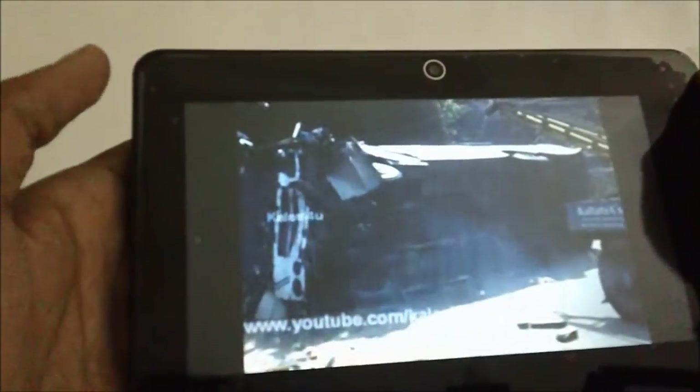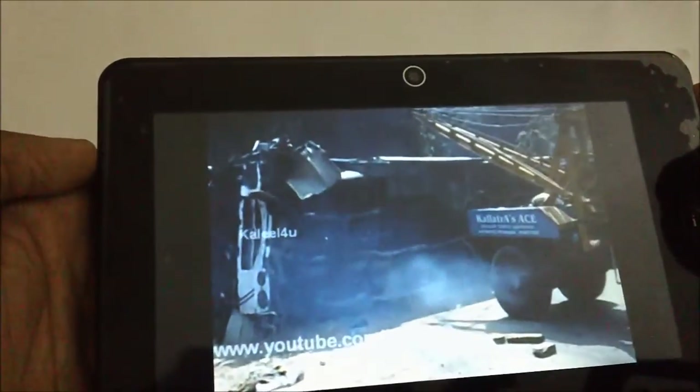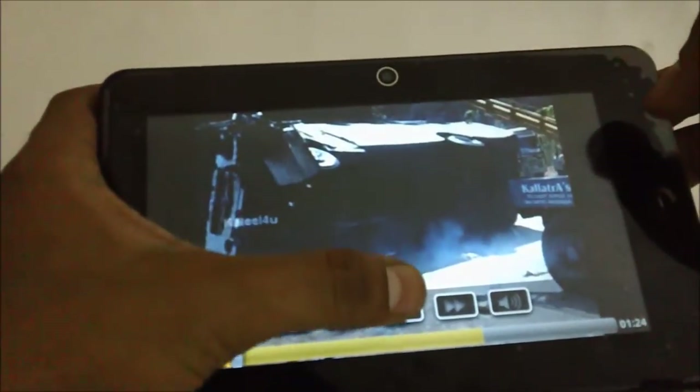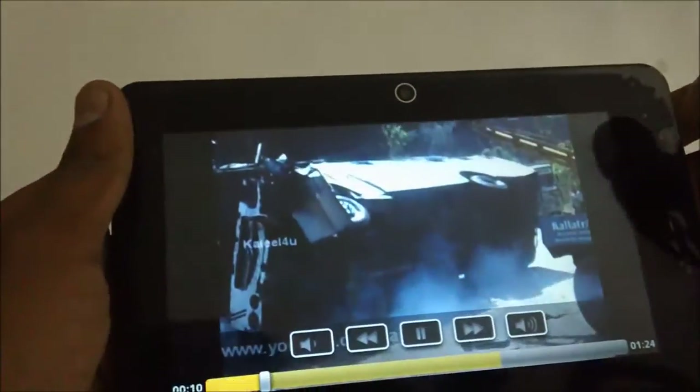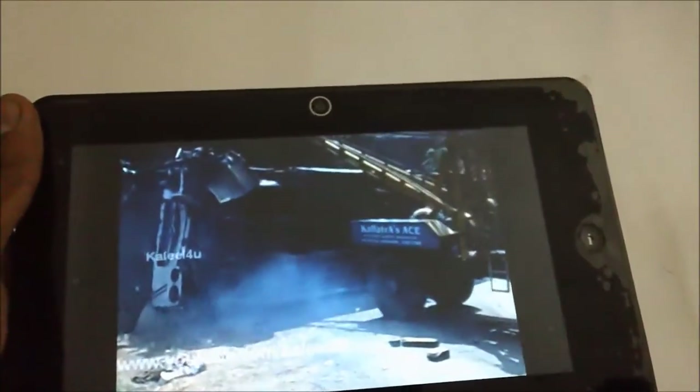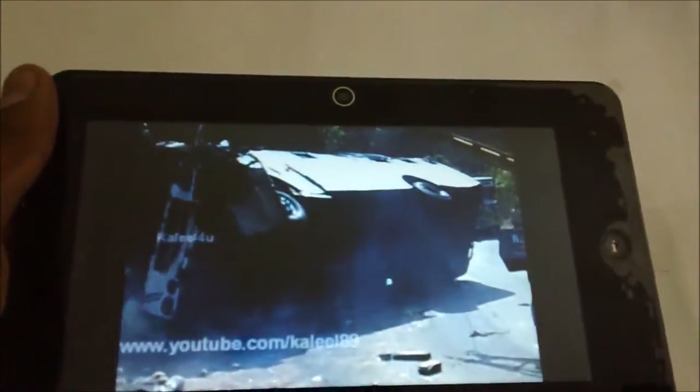Checking the video quality — it's not bad for a QVGA screen. It's not an HD screen but it's a pretty good video quality, and the picture quality is also good. Eyeball has integrated a pretty good screen in this device.